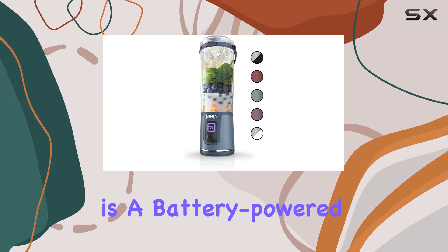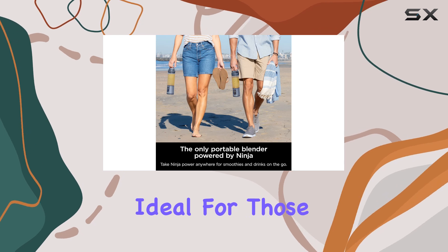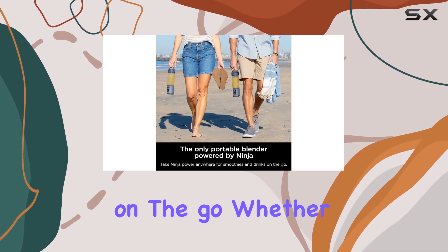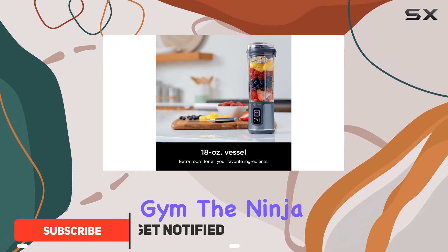The Ninja Blast is a battery-powered personal blender designed for convenience and portability. It's ideal for those who need a blender on the go, whether for smoothies during a lunch break, on a camping trip, or at the gym.